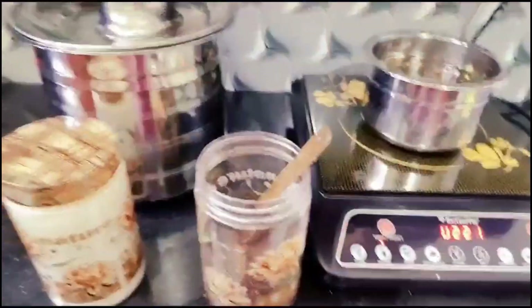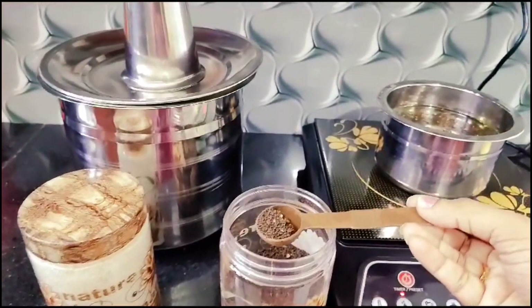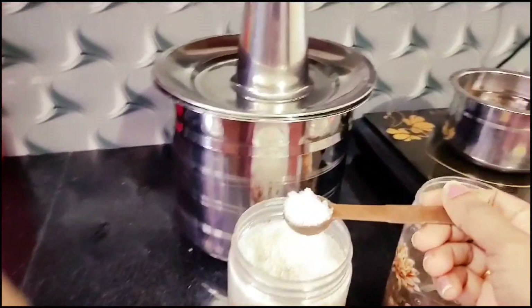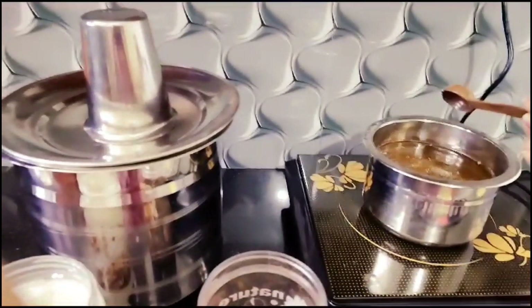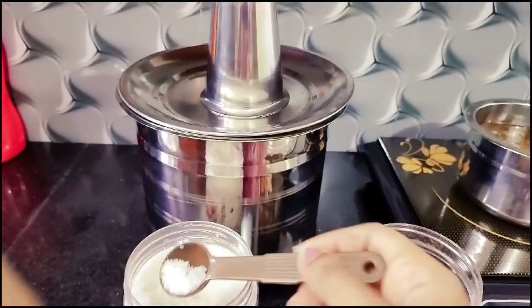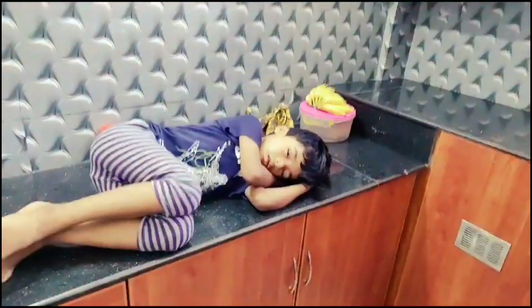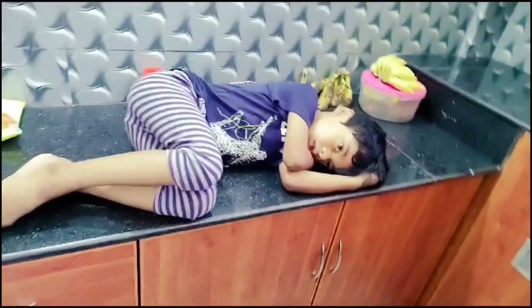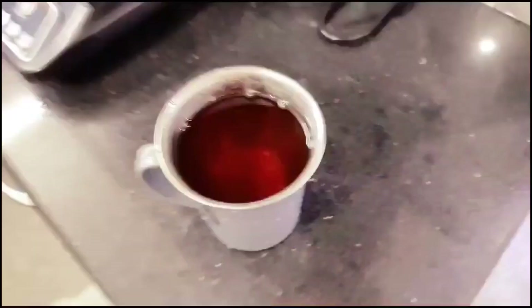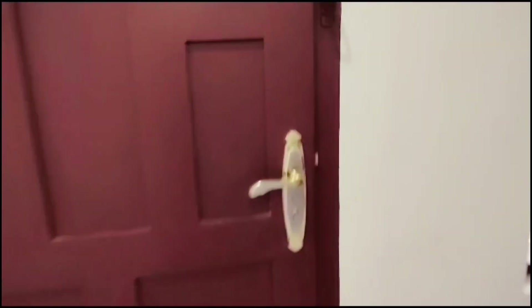We're going to cook a lot of chai. I'm taking a lot of chai here. This one is going to be cleaning my chai. So when we cook a lot of chai, I'm going to sit there.